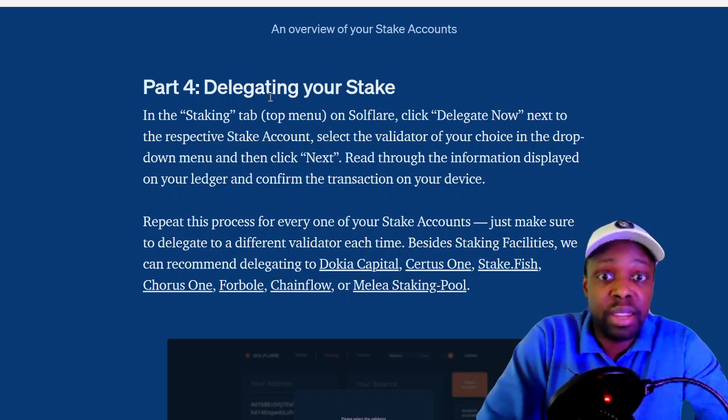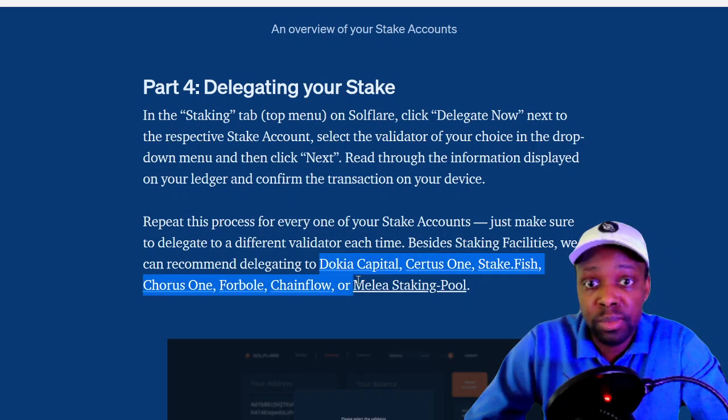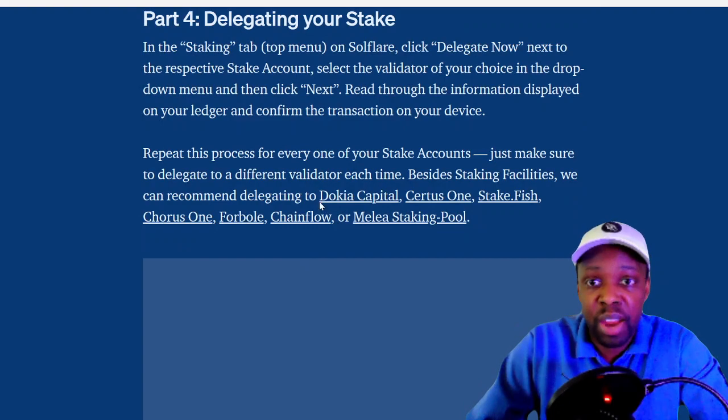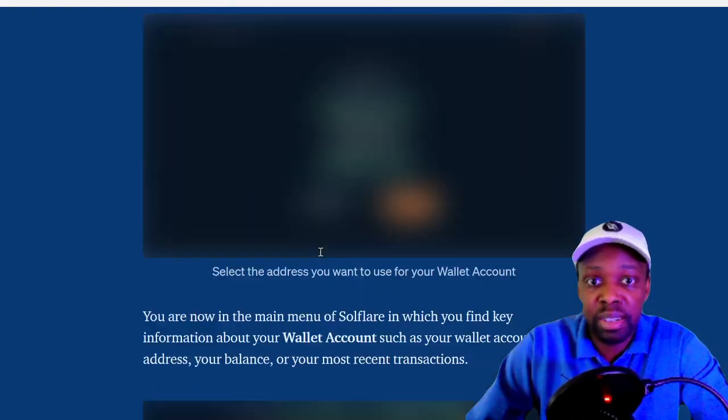Then you delegate your stake. The guide has some recommended validators. I was wondering who I'm going to delegate to — there's a bunch of random names with no track record. I was like, how do I know this person is actually good? How do I know they're not going to get in trouble? At least now I can trust the guide's recommendations, though I'm obviously trusting someone I don't know who wrote the website.